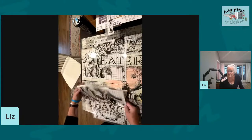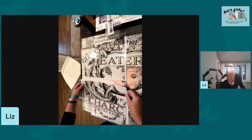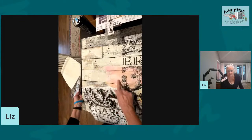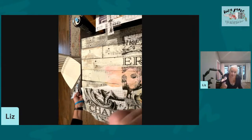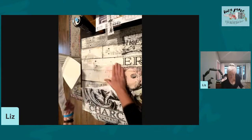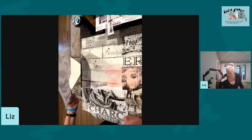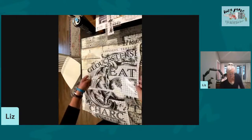Now we're going to talk about adding color. One way I love to add color is underneath, before applying the transfer — and here's why: the colors go underneath, and then the transfer itself stays really dark and black without losing its vibrancy. I like to paint with something opaque, like chalk paint, underneath, then put on the transfer, and then fine-tune it with something transparent, like watercolor or a very watery paint mix on top.